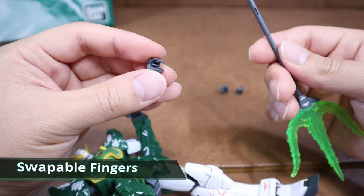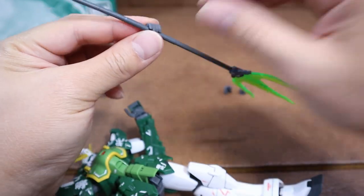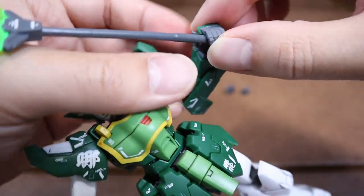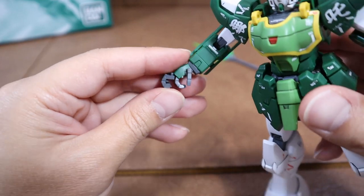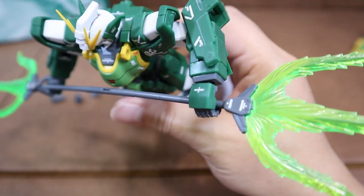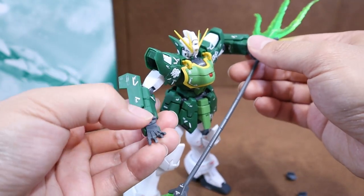Usually the swappable fingers aren't utilized much, but that was not the case for the Altron. With the Twin Beam Trident, 3 out of 4 sets are helpful to create dynamic weapon poses. First, we have the single hand holding set — it has a peg to secure the weapon, but the position is fixed sideways, which is a little bit odd. Along with this, we have the dual hand holding set, which is similar but doesn't have the peg, so the weapon can be positioned in any direction — though it won't be as secure. The open hand set can also be combined with either set to create more pose styles.